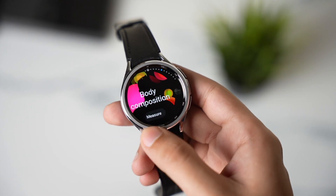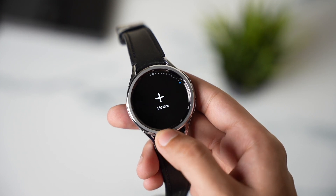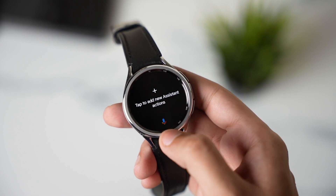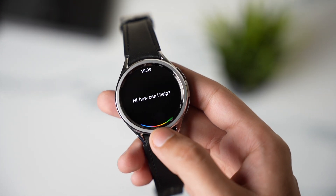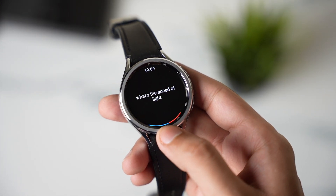Hi everyone and welcome back. Today I'll tell you guys about this new Google Assistant tile that you should check out. Also, I have this amazing watch face design that's available for giveaway, so do check it out.